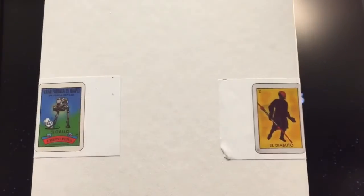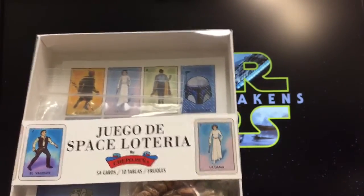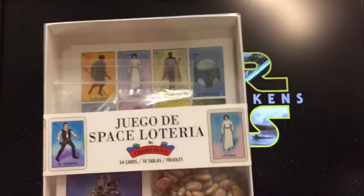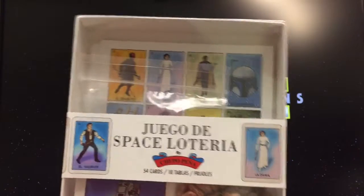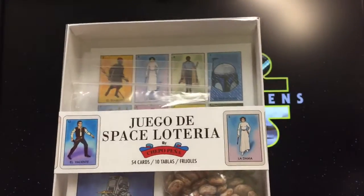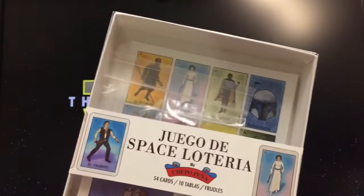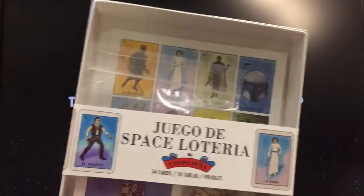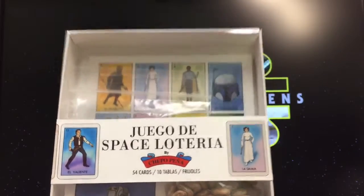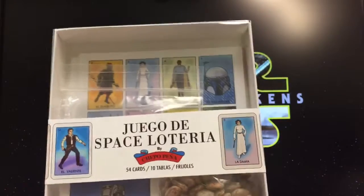Very nicely packaged, very simple. A little background: Chapo Peña plays in a band but he's also an artist. He did this back in 2014 and presented it to Lucas Arts to see if he could get the license to make it, and they said no. But he made it anyway — you know how our Latinos are. He was unfortunately recently diagnosed with cancer, and to raise money they came out with a small batch at the beginning of August.